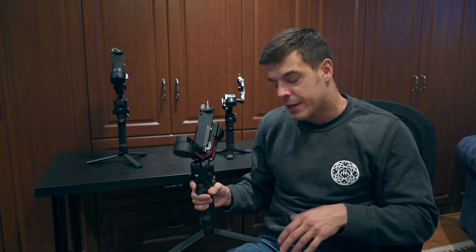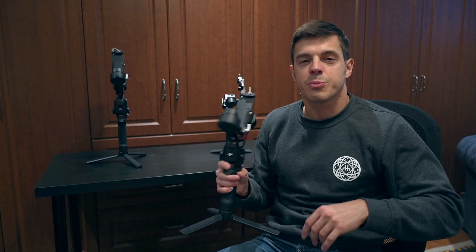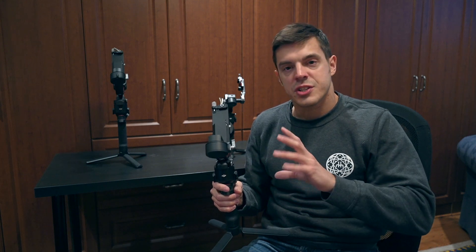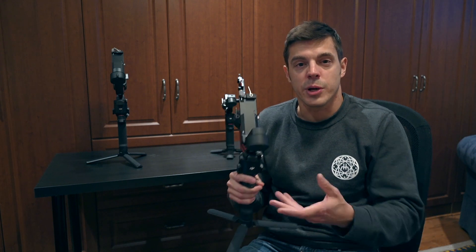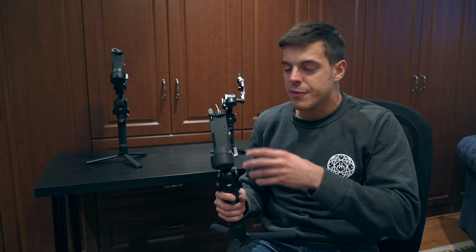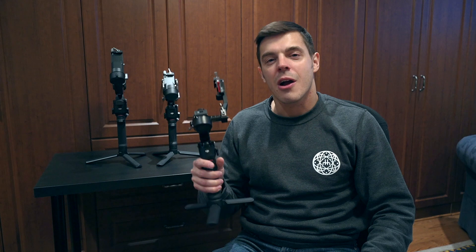There are a few accessories you can buy for the RS3. There's a briefcase handle — a cool handle that lets you film from underneath using two arms, which lessens fatigue. There's a focus motor that attaches to your lens so you can manually focus using the wheel, great for those who control focus manually while filming. And lastly, there's a separate mount you can buy to mount the camera in portrait mode, useful for people creating social media content.